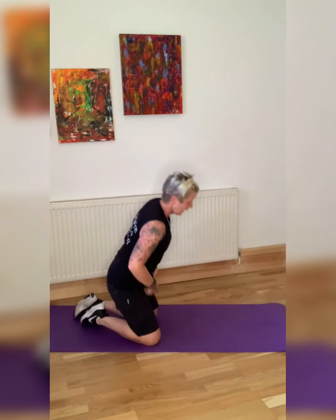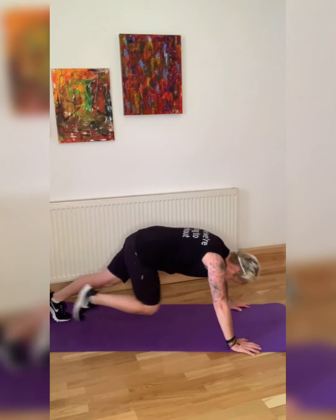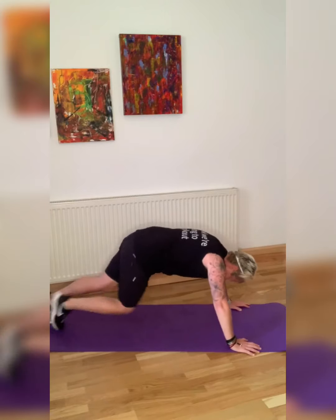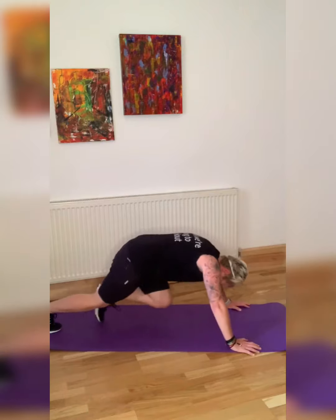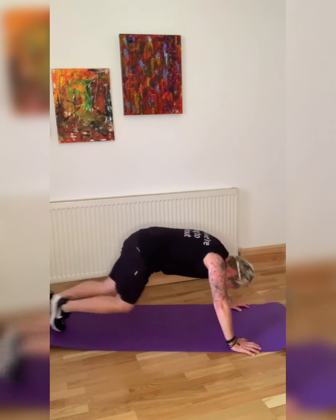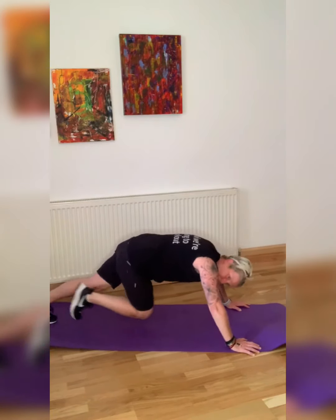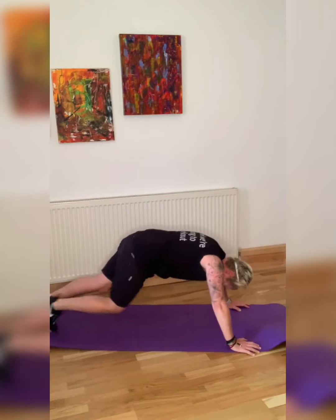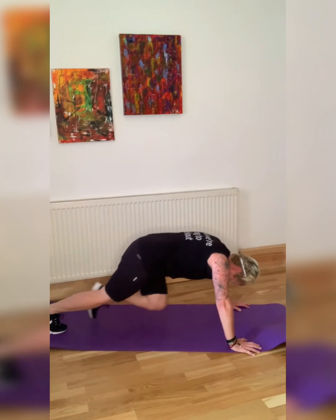Are we ready? Let's go — those arms are still hurting. Try to drop the bum. You're working the back, the shoulders, the legs — everything in this. We are going into the plank.